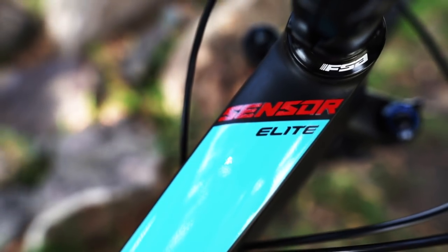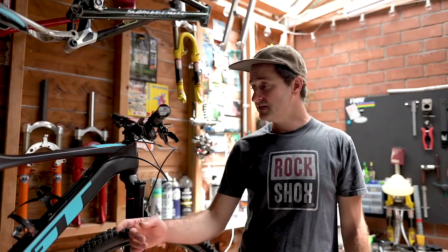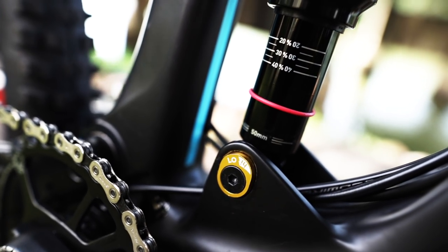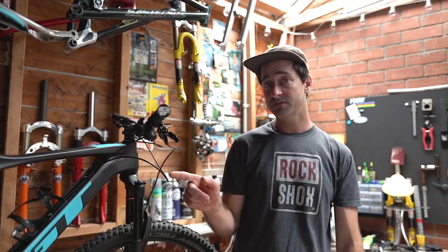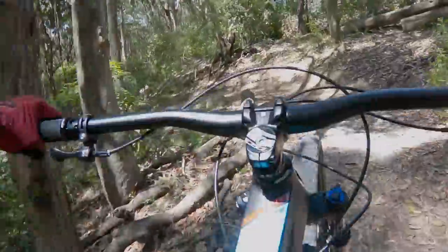The new Sensor uses 29-inch wheels with 130mm of travel front and back. This one uses a gorgeous carbon mainframe, there's a flip chip to switch between 66 and 65.5 degrees head angle, and it sells for four and a half thousand dollars. It runs a SRAM NX 12-speed drivetrain, SRAM Level brakes, and a RockShox Sector fork.